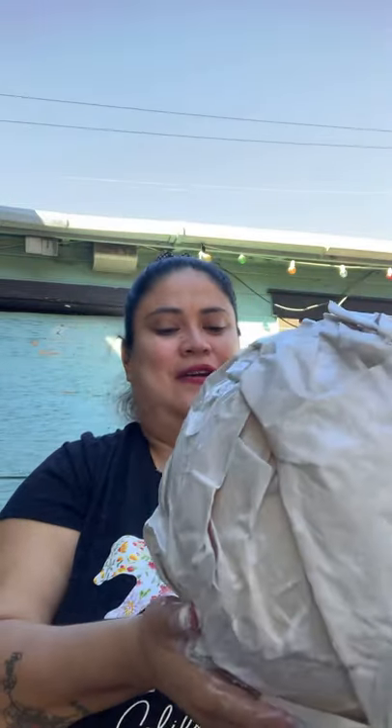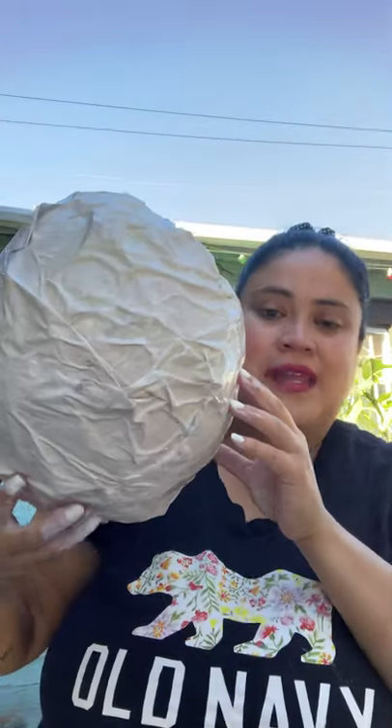The next step is to wait for it to dry, and that will be for tomorrow. Tomorrow I'm gonna post it and let you know how it came out. After it's dry, we're gonna paint it. What color do you think we're gonna paint it? If you said yellow or red, those will be the colors. And maybe add some glitter on it. So here you go — our papier-mâché sun. Adios, amigos.